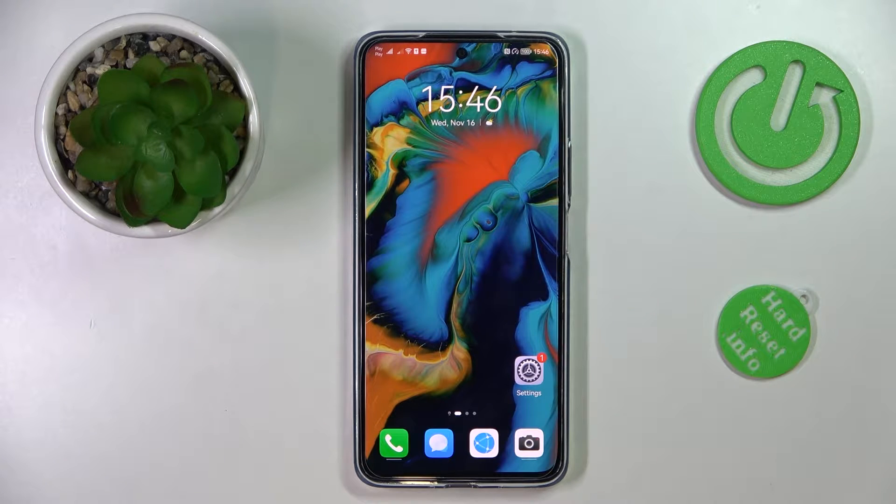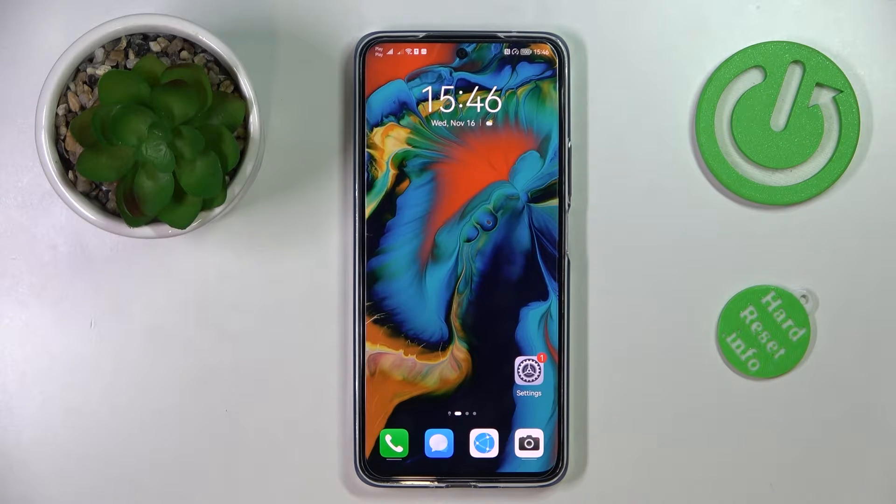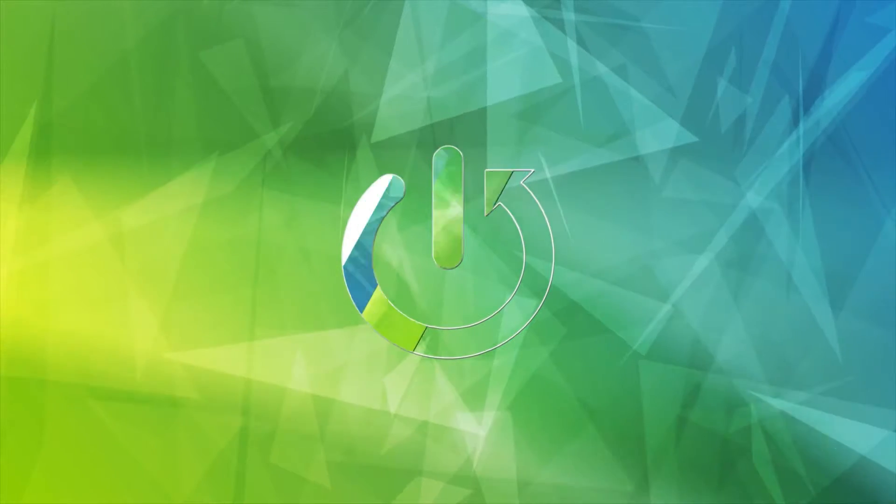This is the Huawei Nova 10 SE and today we would like to demonstrate how you can share the Wi-Fi network password on this device.